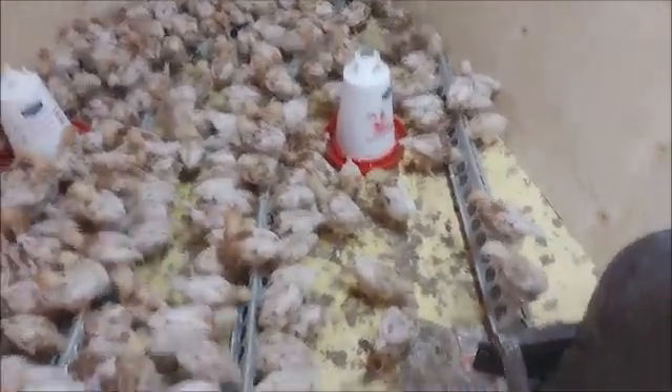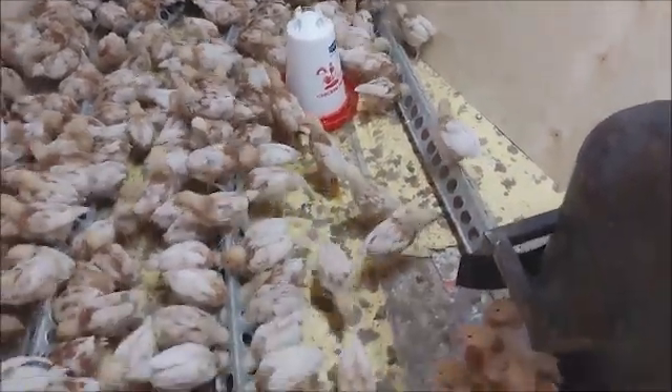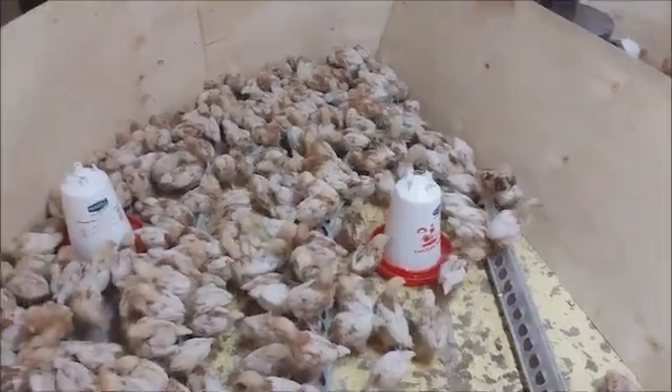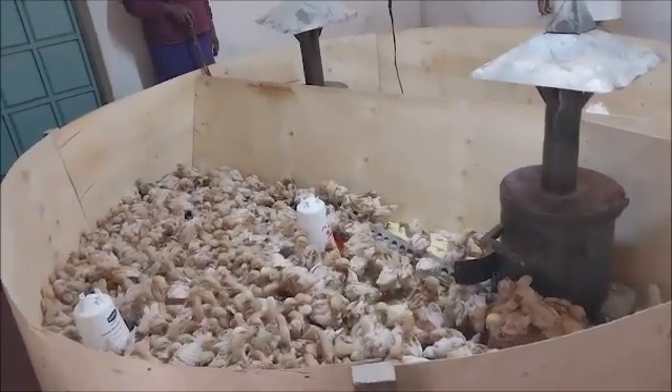From experience, you can see that the vaccinated birds are not feeling pain, because immediately they are dropped, they just look for feed and start feeding. It does not take any time — they just look for something to eat or water to drink.